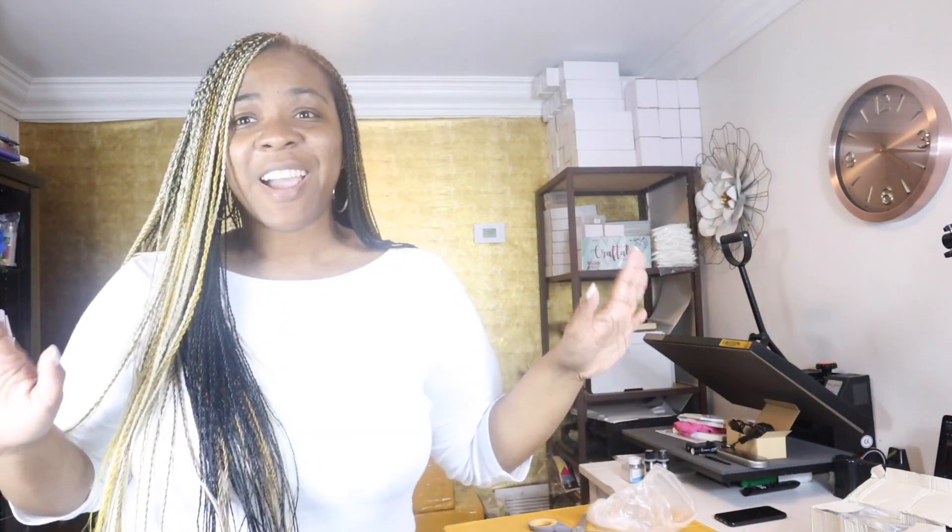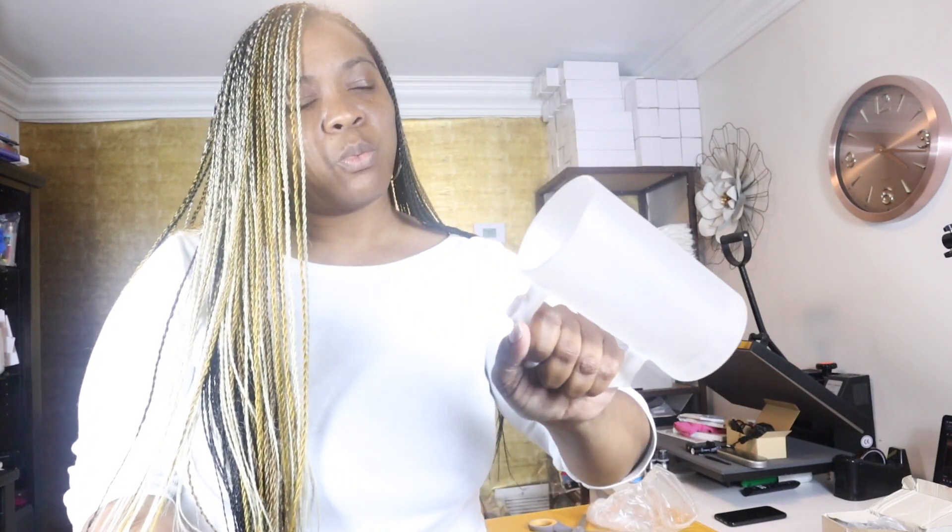Next I have these frosted beer mugs for sublimation. This is the vendor where I usually get my color changing mugs from as well, and not one arrived broken. These are glass and are for sublimation — they also have ones with different colors at the bottom.